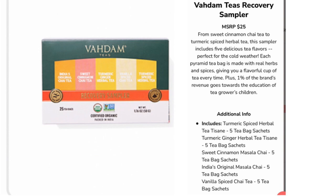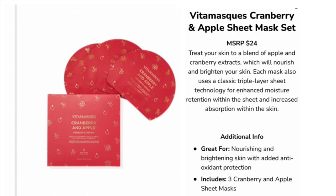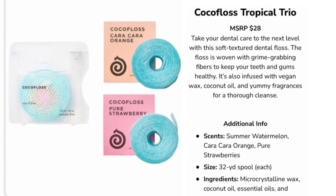Option number five — you could choose between: a tea recovery sampler for $25, a milk frother for $24.95, a cranberry and apple sheet mask set for $24, Grown Alchemist body cream in mandarin and rosemary leaf for $26, or a Floss tropical trio for $28.